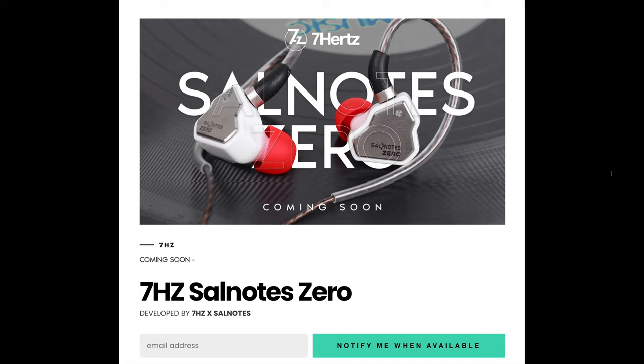7Hz and Solnodes are soon to release a new IEM called the Zero. Hopefully this video reaches you before you decide to buy it, because it is a very stupid IEM you should not purchase at any cost.